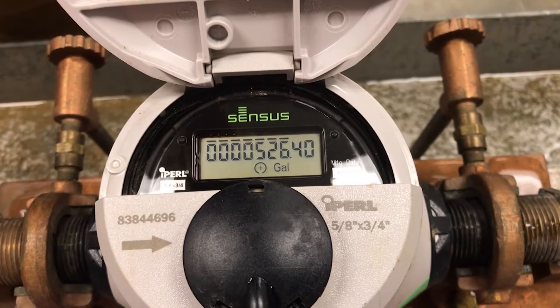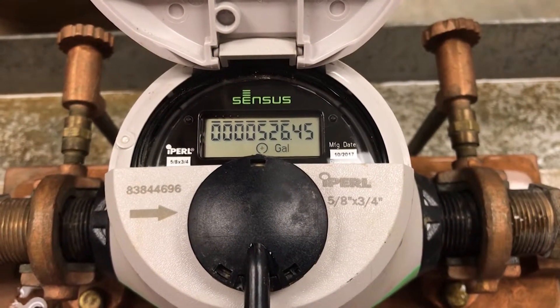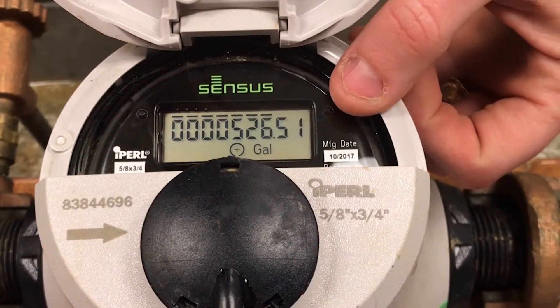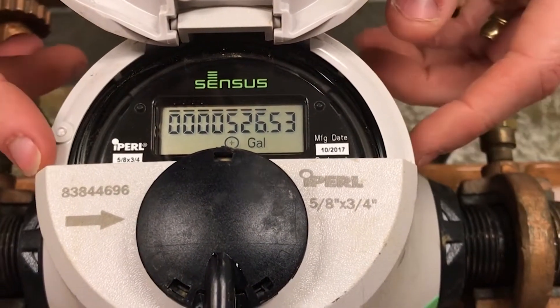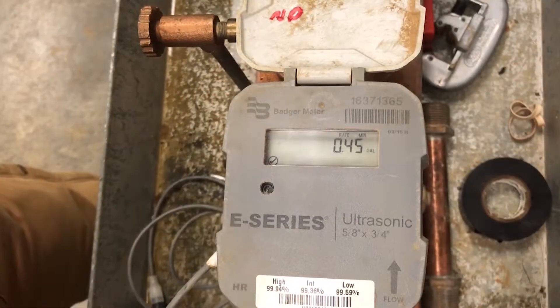On this third meter, like we said, it doesn't have a flow indicator, but you can see where the hundredths of a gallon is creeping up slowly as the water goes through. If you had something smaller, it might not be quite as visible. So on this one, it's really important to write down that reading, wait an hour, then come back and check it again — you're going to be able to see if water went through the meter. With any of these meters, whether it's got the dial leak indicator or not, it's always a good idea to write that reading down, wait at least an hour, and come back. A very small minor leak might not be noticed in five or ten minutes, but give it at least a good hour and you're going to see that leak on the meter.